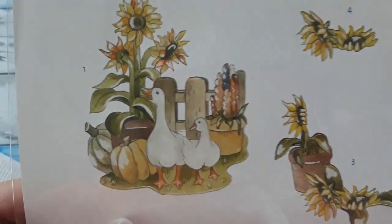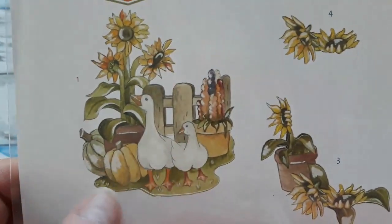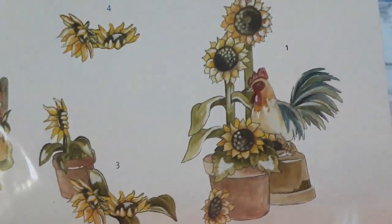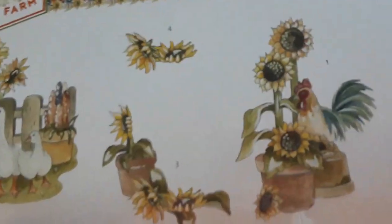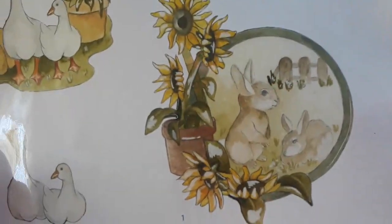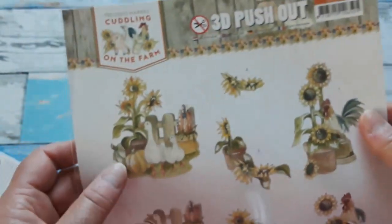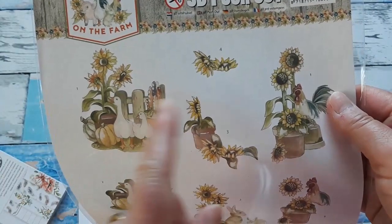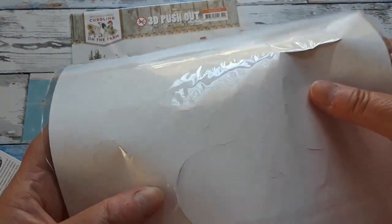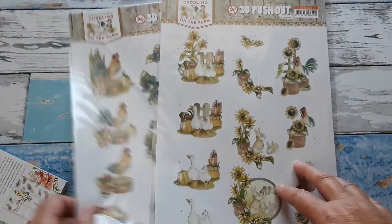I thought they just matched this paper pack perfectly. We got some geese here with sunflowers and pumpkins, so this would even go for early fall cards. There is the rooster and the beautiful sunflowers. And then as the third embellishment, we got the cute little bunnies with sunflowers. Those die-cut sheets have three embellishments, and all the different layers — all you need to do is push them out and layer them with foam pads.